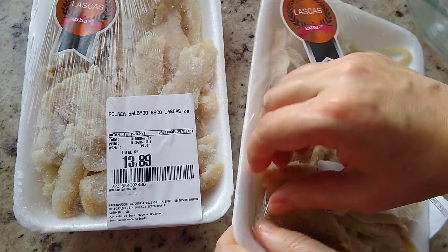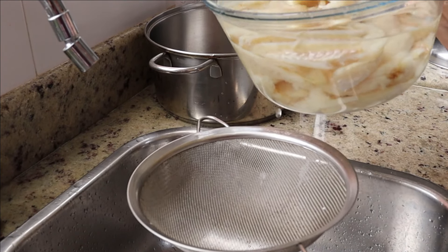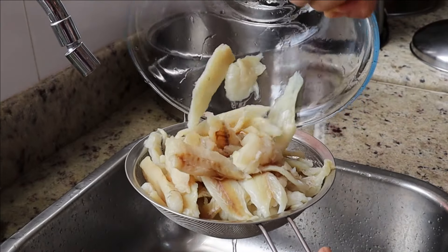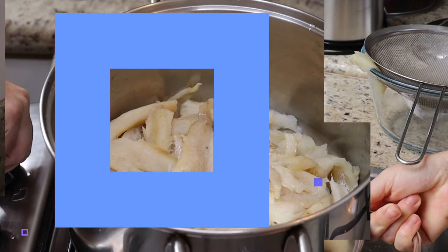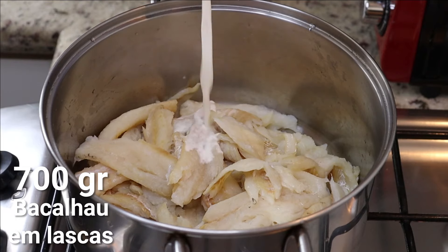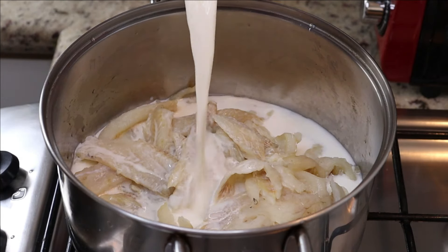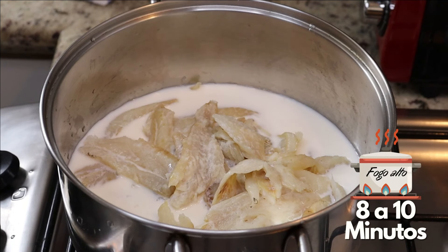A gente vai colocar aqui na água pra tirar o sal. Eu deixei o bacalhau umas duas horas e troquei a água quatro vezes. Vou passar pra uma panela pra poder cozinhar. Vamos colocar o leite aqui pra cozinhar o bacalhau — eu gosto de cozinhar no leite. A gente coloca o leite até mais ou menos cobrir o bacalhau. Quando começar a ferver, a gente deixa cozinhar por 8 a 10 minutos.